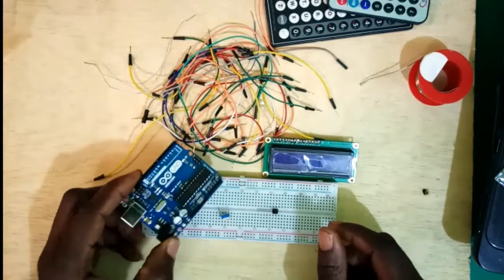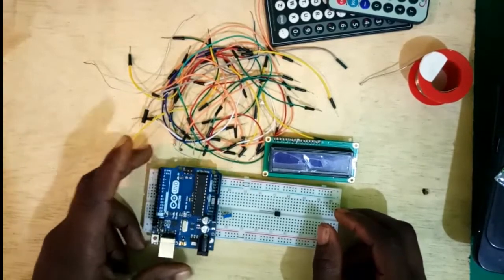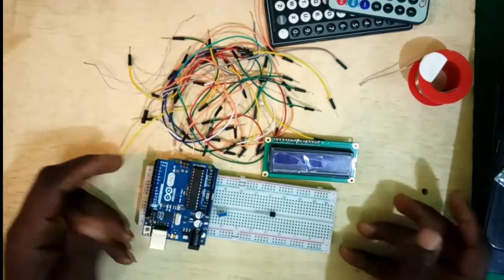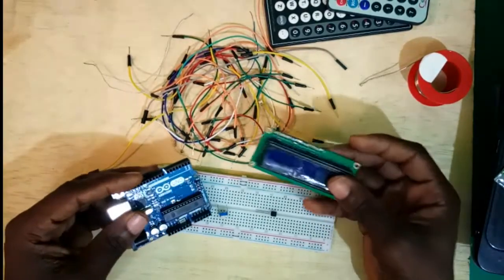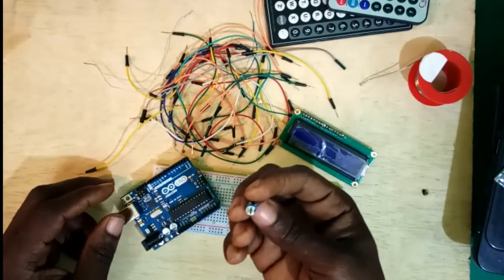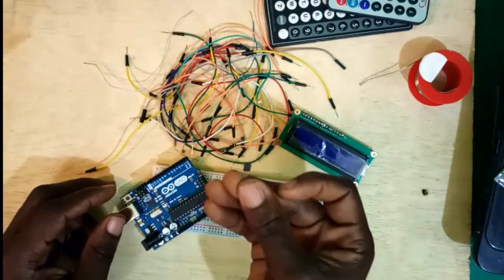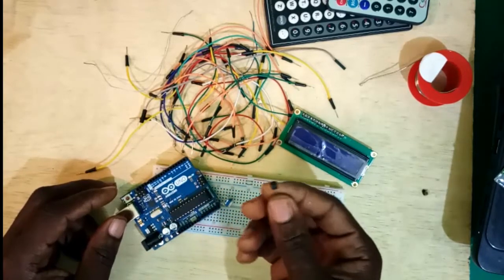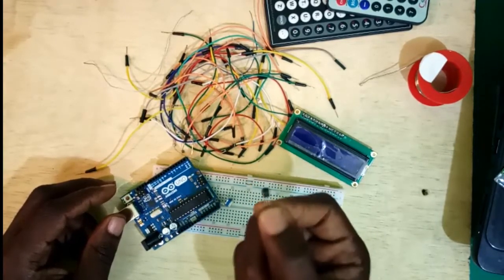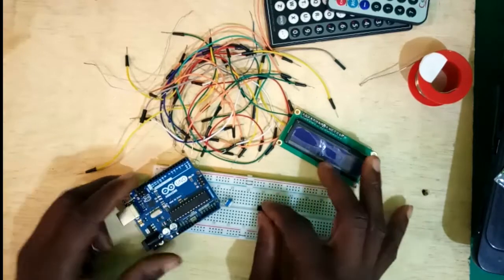What we'll be doing today is talking about how to design a digital temperature meter using Arduino. For this project we'll need a few components: Arduino Uno, a 16x2 LCD display, a variable resistor from 10k upwards, and the LM35 temperature sensor, which looks just like a usual transistor.